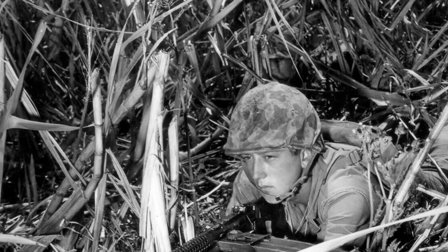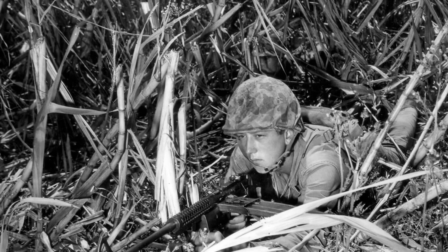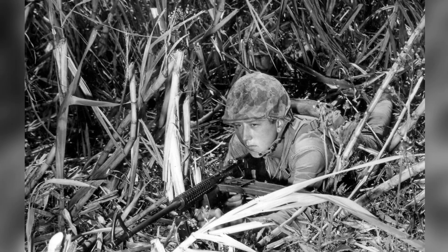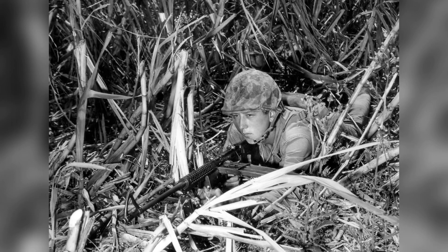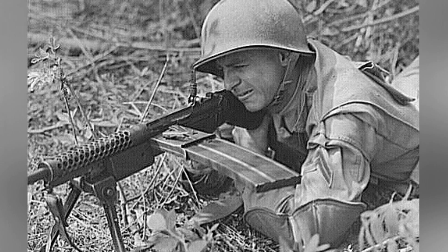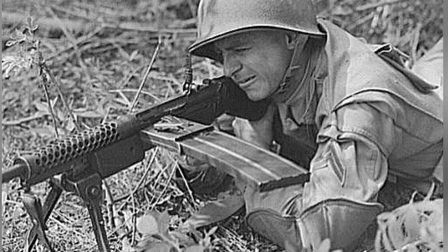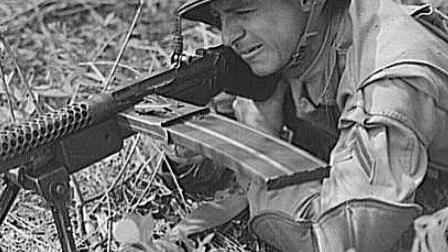The Johnson M-1941 was not a standard-issue weapon and had some drawbacks, such as the lack of a magazine pouch and carrier, awkward 20-round magazines, and concerns about durability compared to the Browning Automatic Rifle. Despite these issues, the Johnson M-1941 proved invaluable to the Devil's Brigade with its light weight and high firepower.